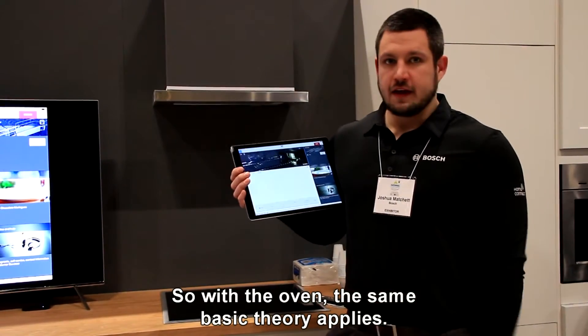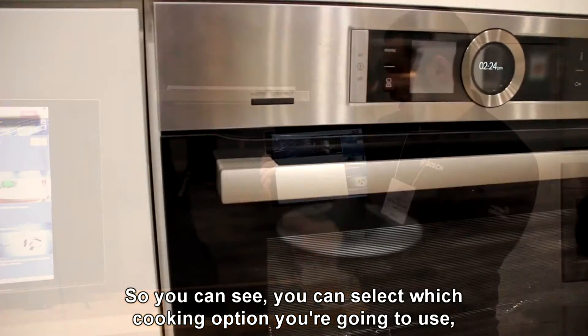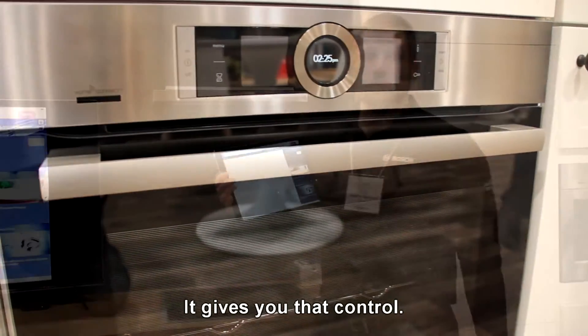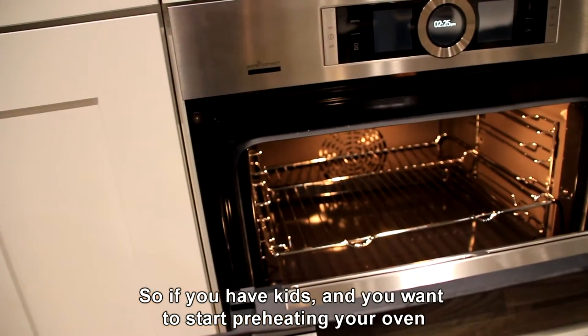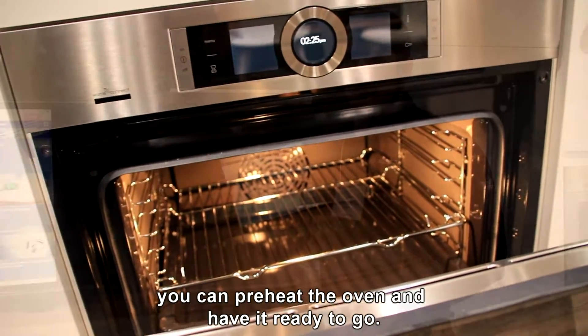With the oven, the same basic theory applies. You can control the oven through the app — select which cooking option you're going to use, what temperature, and how long on the timer. It gives you that control. You can also preheat your oven remotely, so if you have young kids and you don't want to leave them alone near the oven, you can preheat it and have it ready to go, saving yourself time and adding convenience.